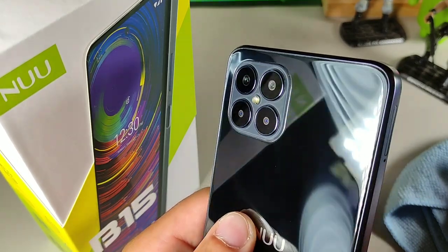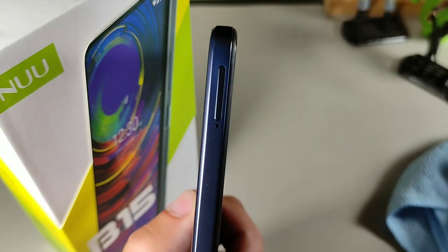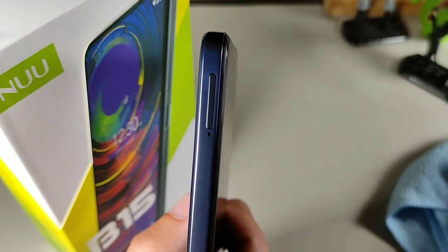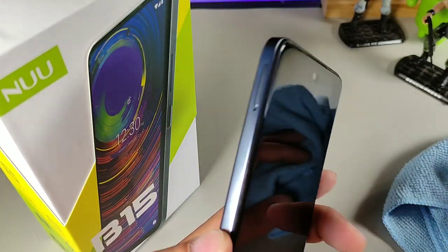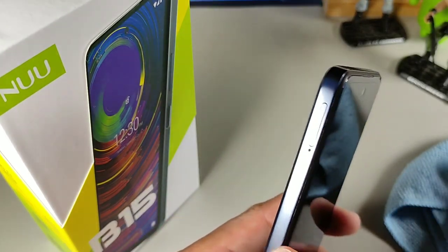We do have a quad camera system on the back which looks really nice. The overall build quality is really good — you can see there's a SIM card slot as well as SD card expansion, so you can use two nano SIM slots at the same time, and then there's a third slot for the SD card.